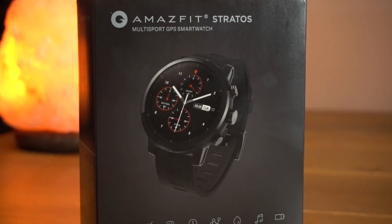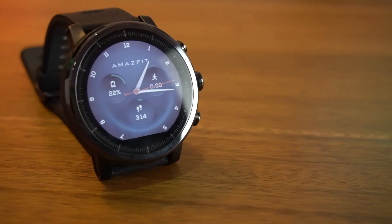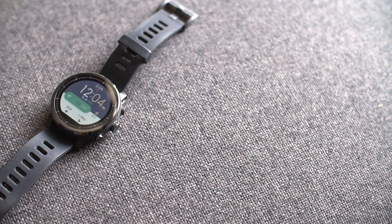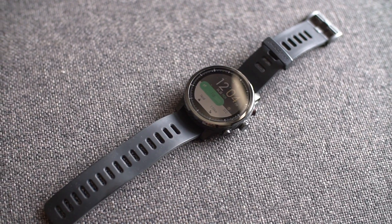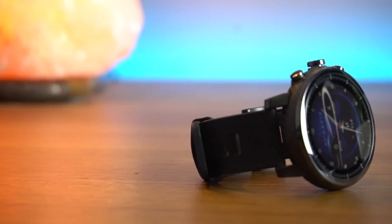Now the main question — should you buy this smartwatch? Amazfit 2 without any doubt is one of the best sport smartwatches available in the market right now. If you are a fitness freak looking for a combination of sporty and elegant watch with all the features and modes, then the Amazfit 2 is a perfect option and you should buy it without any second thoughts. Don't forget to check the buy link in the description below.